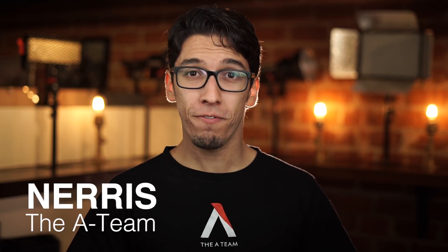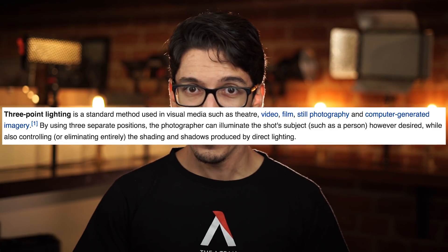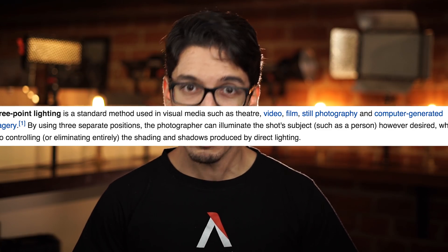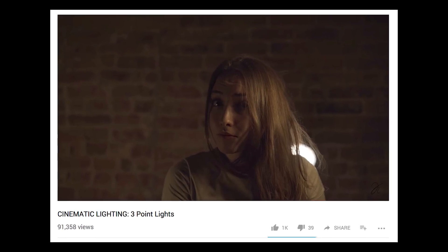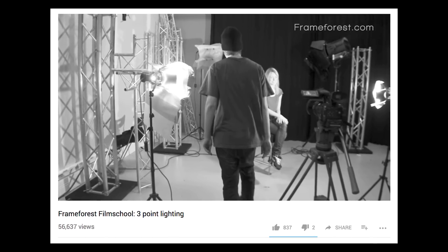Three-point lighting. It is the first thing you learn about in your photography and cinematography classes. It is the most universal, ubiquitous, standardized method of lighting a subject. Wikipedia defines three-point lighting as a standard method used in visual media such as theater, video, film, still photography, and computer-generated imagery. I believe that three-point lighting will always have its merits and will always have a place in the world of visual media. But you don't always need three-point lighting for every single one of your scenes. So here are five ways you can light a scene using only two lights.